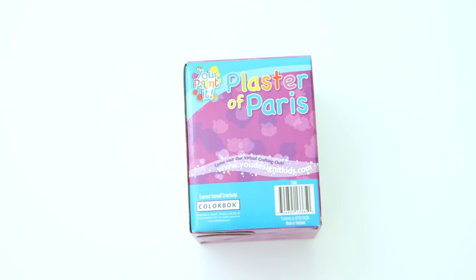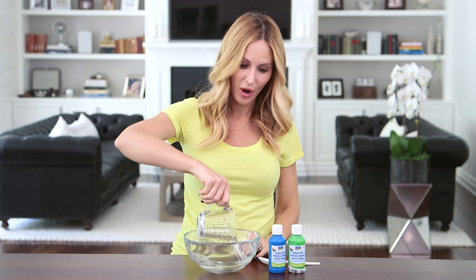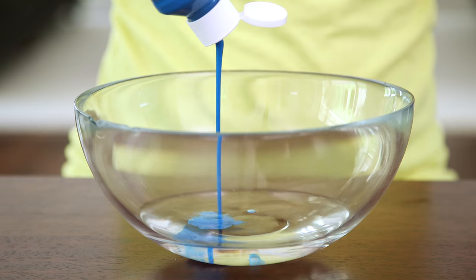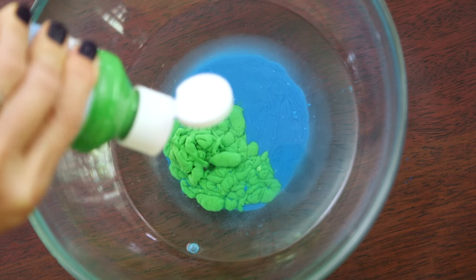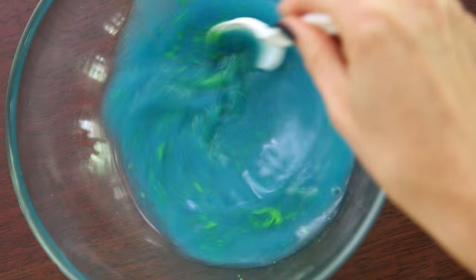All you're gonna need to get started is some plaster of Paris, tempera paint, and some type of mold. First we're gonna mix half a cup of warm water and our paint. I'm using tempera paint because it doesn't stain. I'm just eyeballing it, but you're gonna add anywhere from two to four tablespoons of color depending on how dark you want your chalk to be.